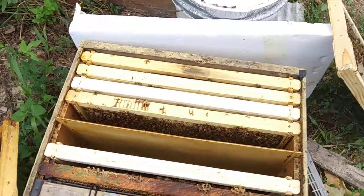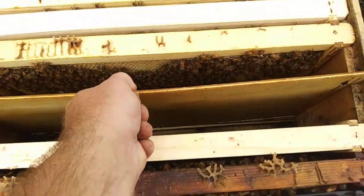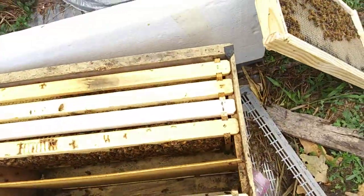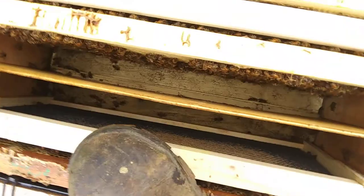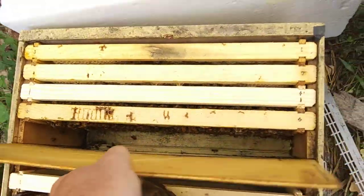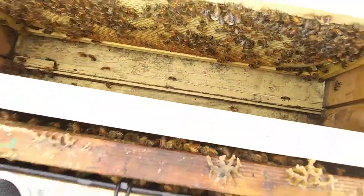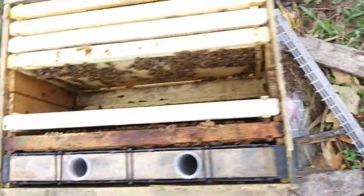Don't forget to hit the like and subscribe and all that. So anyway, here's the fastest combine on YouTube. There's the divider board. This double nook has now become one hive.